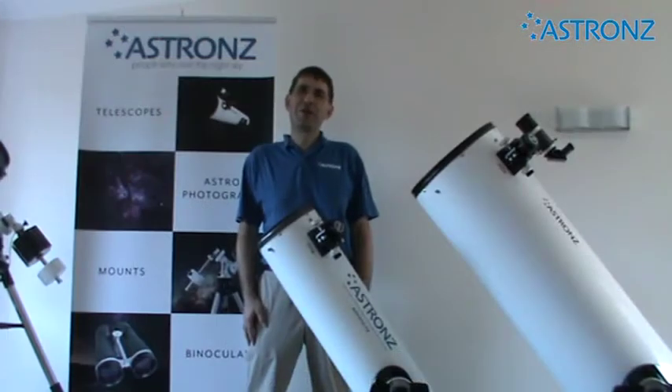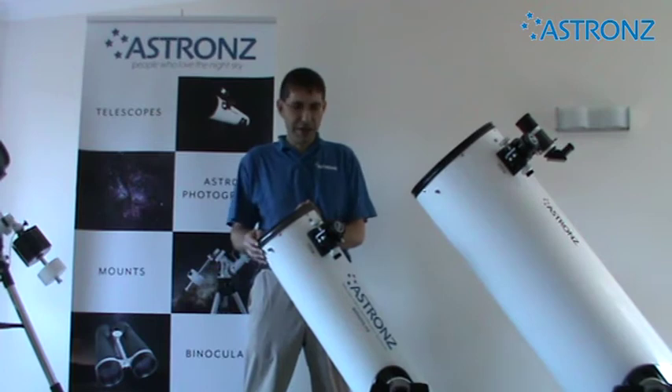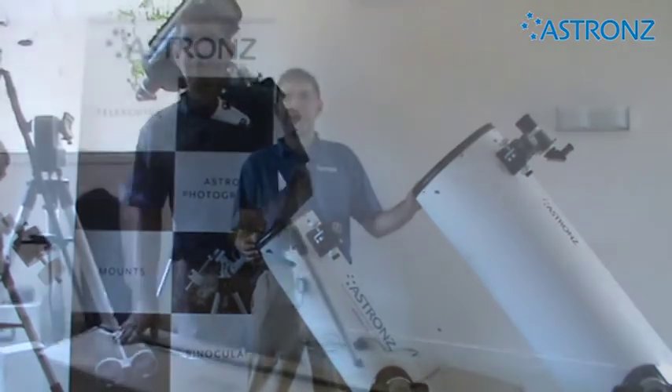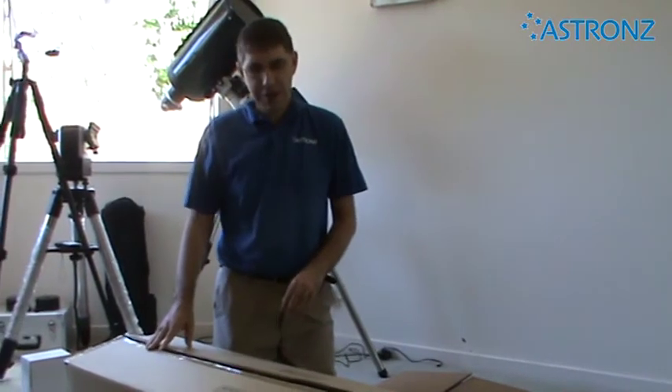Welcome to this video on assembling your Astron's Dobsonian telescope. Here we have the 8-inch Dobsonian and the 12-inch Dobsonian fully assembled. For this video we're going to assemble an 8-inch Dobsonian.